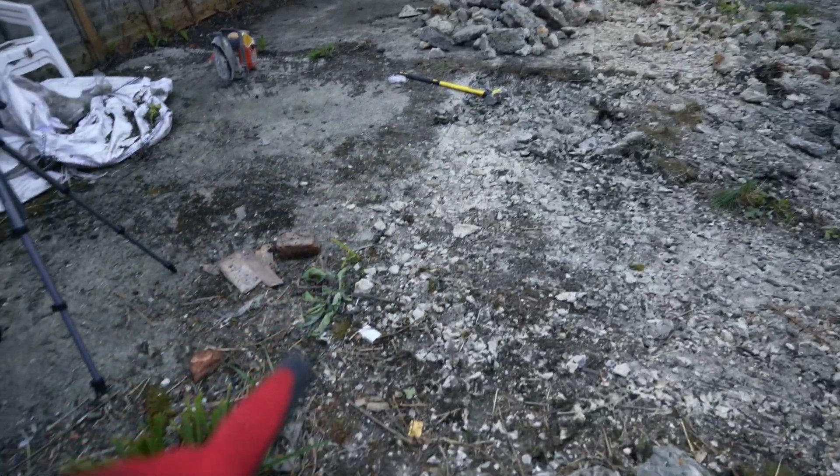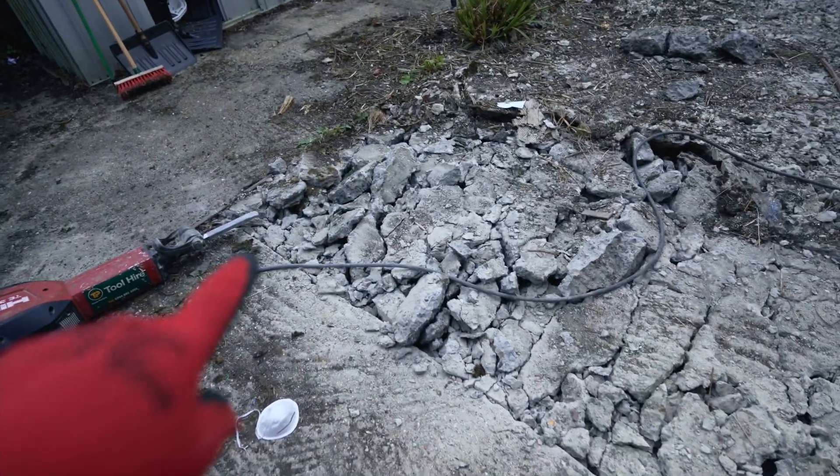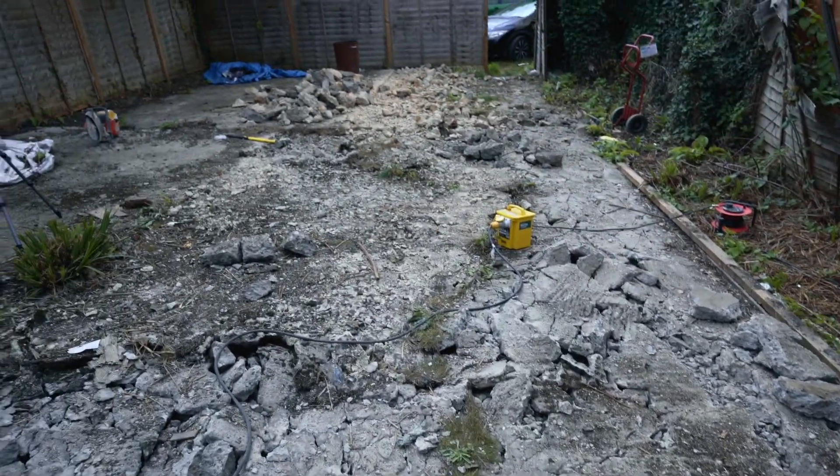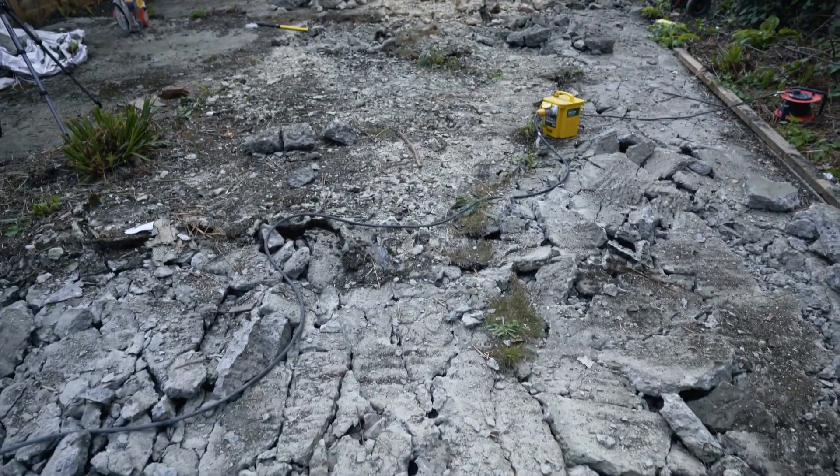We thought we'd do a little bit here, along here, and then to this line — I cut along there and then we just broke all of that up. But that is a lot of concrete. I'm glad that's over anyway.